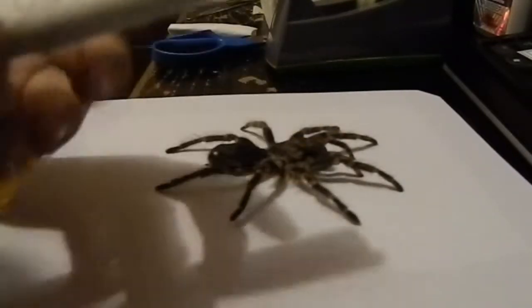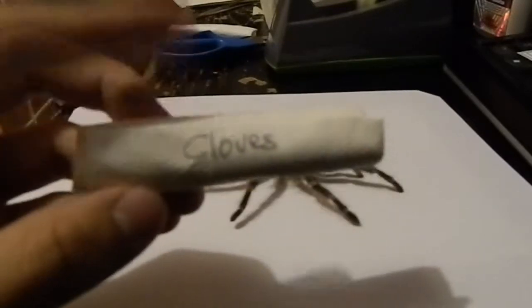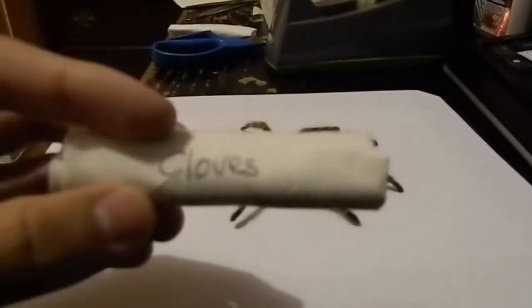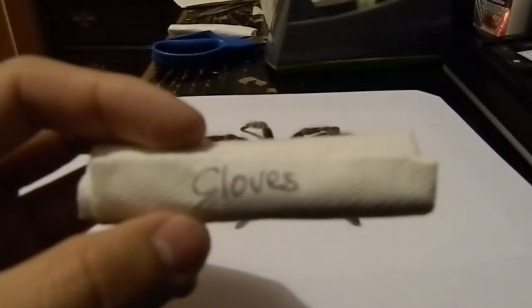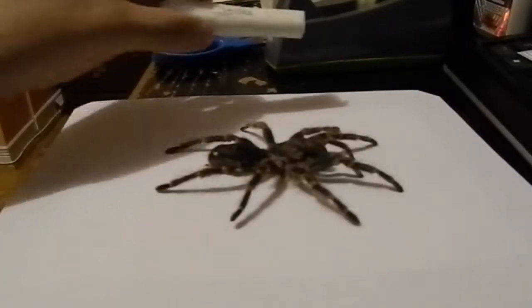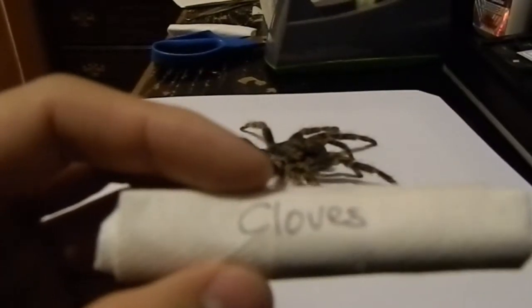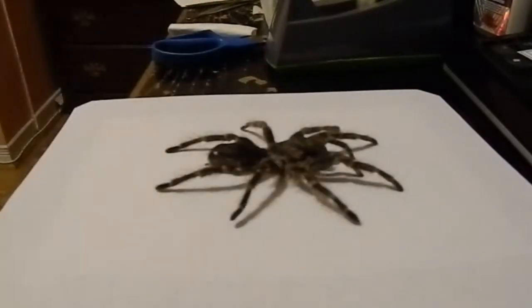I forgot to mention — I've packed some cloves and put them in a paper towel and wrapped them in tape, because I've read that cloves repel bugs. So if you put this in with the framed tarantula, it might help repel carpet beetles and other bugs that can actually eat the tarantula molt.